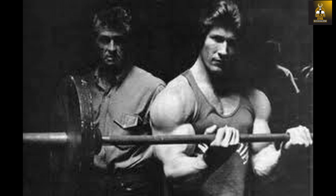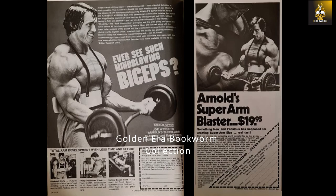When using the arm blaster, the idea was to fix the elbows slightly in front of the body to prevent any cheating action, and one would have to perform the curling movement in a much stricter fashion — exactly the way Vince would have his clients performing the perfect curl. Besides performing perfect curls, the arm blaster was advertised as equipment that allowed one to perform strict arm movements in general, including triceps and forearms as well as biceps, giving one a complete arm workout.